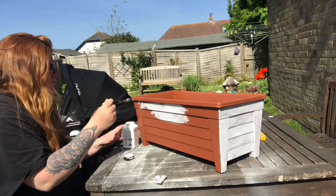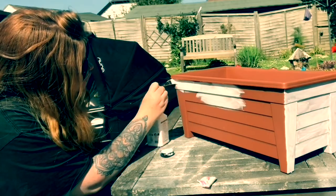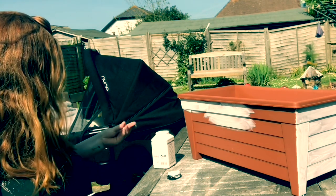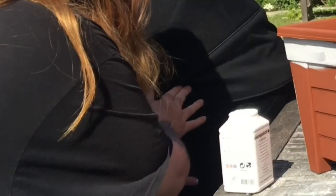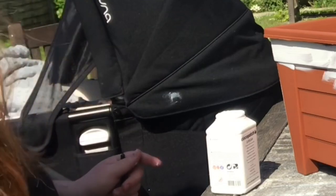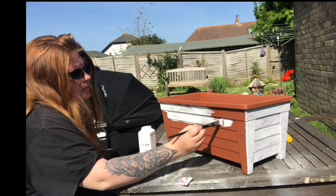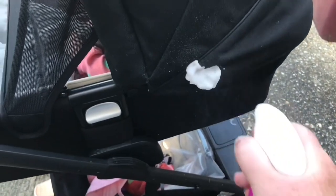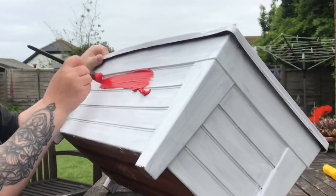If you're following along at home, don't forget to get some on your baby's pram, then rub it in and make it worse, then question your life choices and decide you're just gonna smear it in some more and then pretend it never happened and continue painting. I did actually clear it off for those of you who were worried about that, so all good.